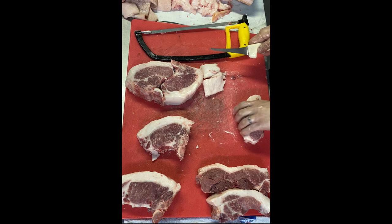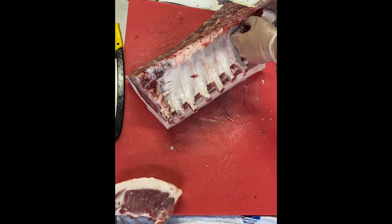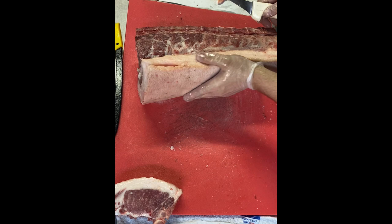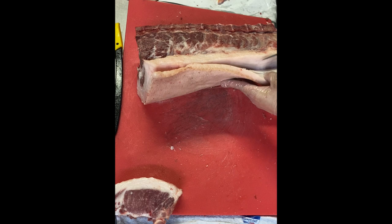There you have it — some beautiful loin chops. On to the rib section: there is a small film that I take off the ribs as it tends to become unsightly when cooked. Just like I did for the loin side, I'm going to follow the natural seam between the first and second layer of back fat.